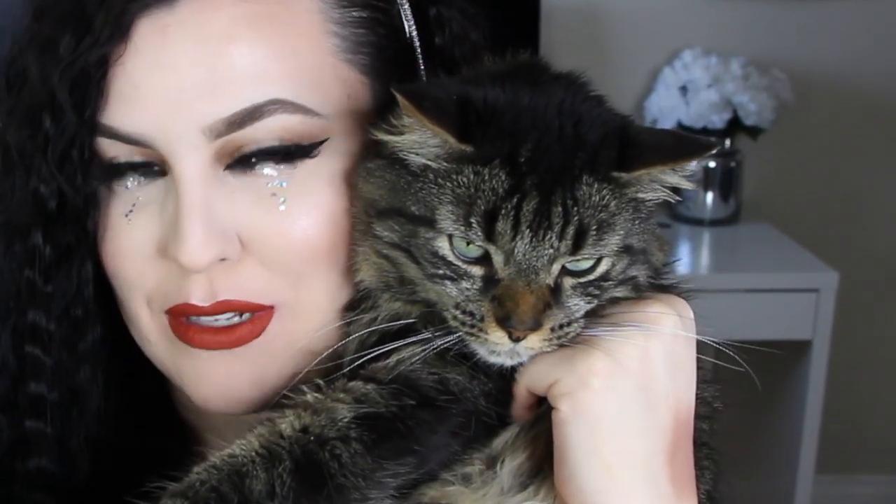Boy, you have to show everyone how much you love lipstick. Don't you love it? It's your favorite thing. It's his favorite thing in the whole world.